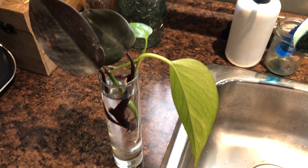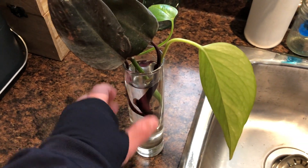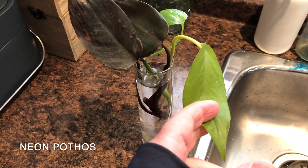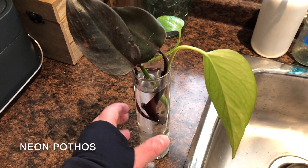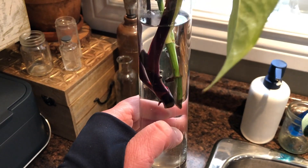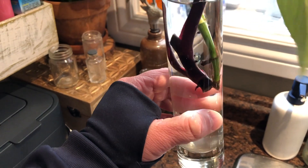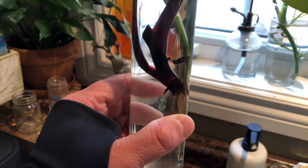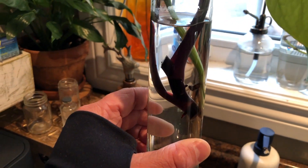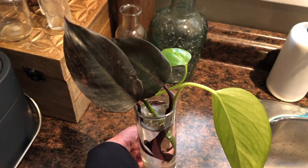An interesting tip: if you are rooting stuff in water and you're not seeing a lot of root growth, throw in a pothos cutting with it. Because when the pothos roots in water, it gives out special enzymes that promote root growth and it'll affect the other plants rooting with it as well, to put out greater root growth. So since I've added the pothos, these little roots here have taken off a lot faster than when they were just rooting by themselves.